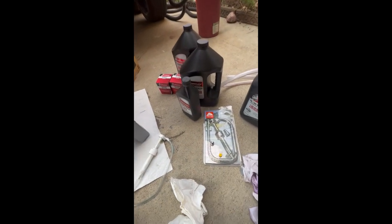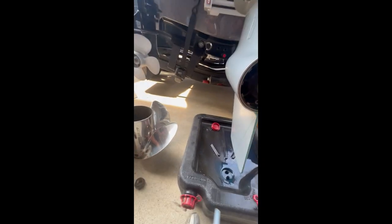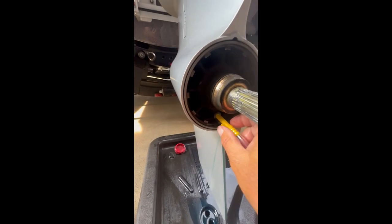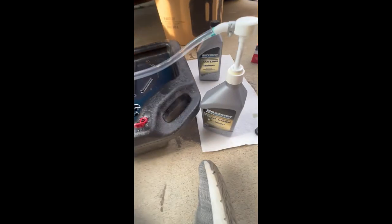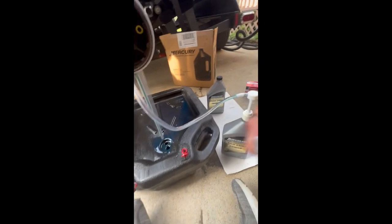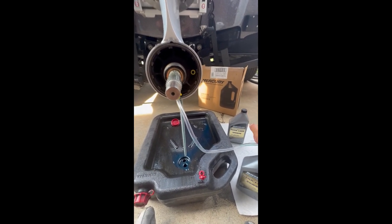Just go to Walmart and buy yourself a gear lube pump. All you have to do is put this tube on the bottom. Screw this on the bottom, then get your bottle of gear lube and stick the pump in there. We've got our pump right here with the little yellow piece that screws right in there. There is an adapter that comes with the kit right here, but you don't need that. So now we're just going to start pumping this gear lube until it comes out of there — we'll probably have to switch over and pump almost another quart in.